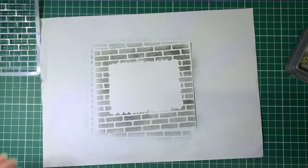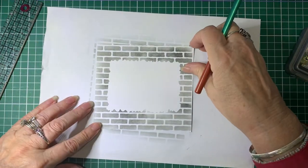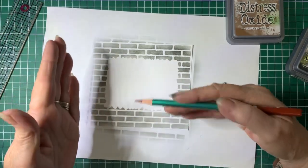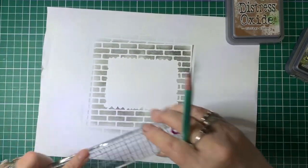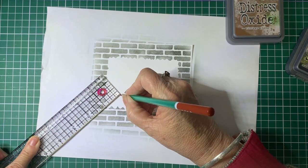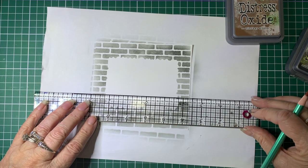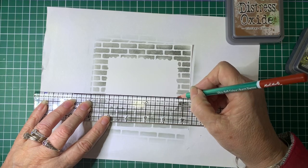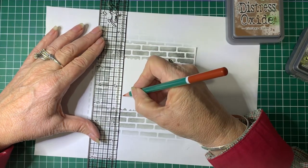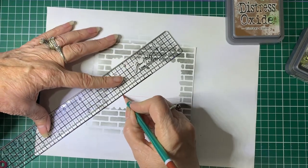The next step: getting a ruler and a pencil. Because the background will be done with vintage photo, we need to get an idea of where we're going to have the floor, the walls, and where the corners meet. Mark about an inch out from the corner, put a little mark, then draw a line from the wall to that mark, another one going up from that mark to the top of the wall, and then go from that mark to the corner.